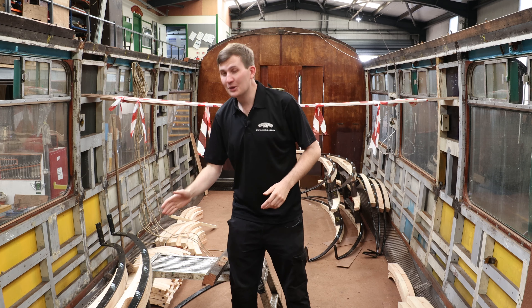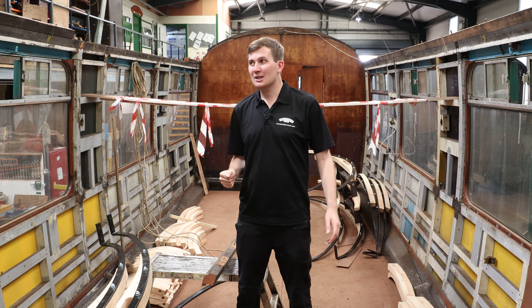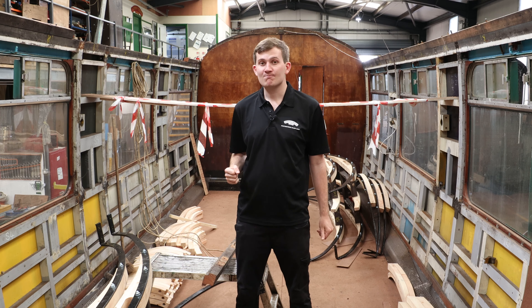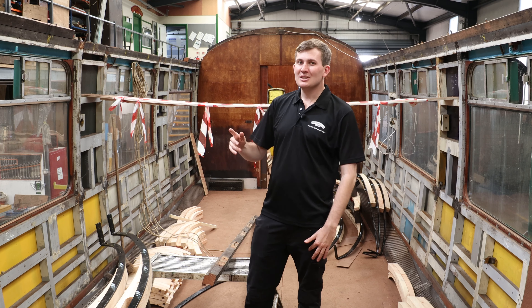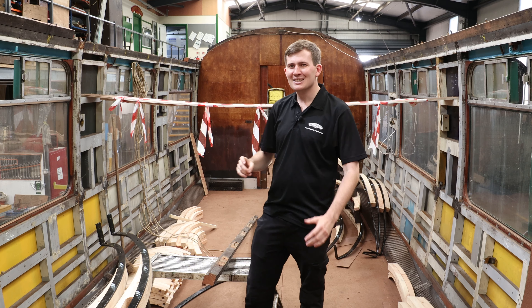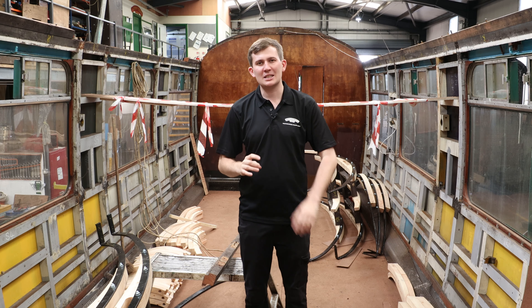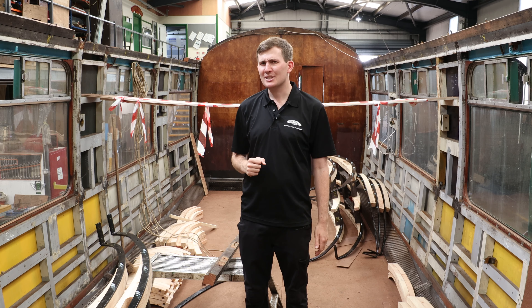They'll then fit it in situ, fit the hoops up, drill those in situ so those will fit, add the roof boards on — just another little element to get this coach back and running again. On a personal note, it would be fantastic to take this out as a convertible, see it running down the avenue of trees as the sun shines freely into the coach, but structurally I cannot stress how much of a bad idea that would be — and that's before you consider it raining. Not ideal.